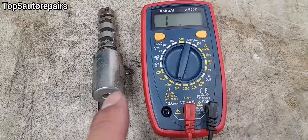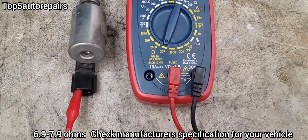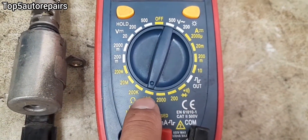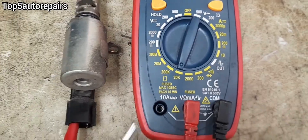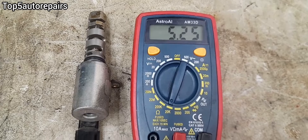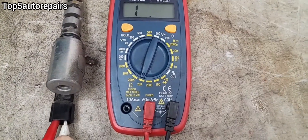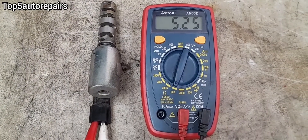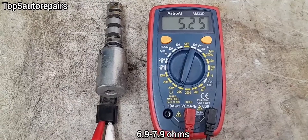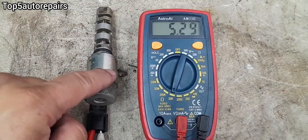Next, we're going to check the resistance. The resistance should be between 6.9 to 7.9 ohms, so set your multimeter to that range. As you can see, the resistance is below spec — it should be between 6.9 to 7.9 — so the solenoid is bad.